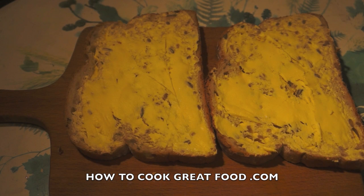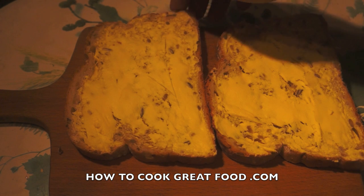Welcome back to HowToCreateFood.com — if you haven't already, click that button and subscribe to our channel. On the menu today we're going to make a grilled cheese sandwich: a Swiss mushroom melt. It's really simple.